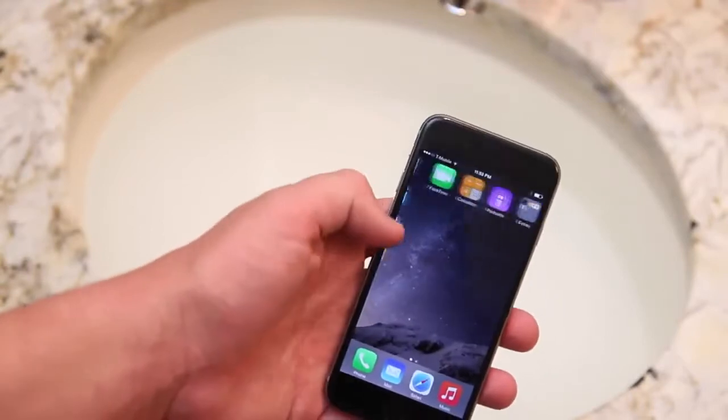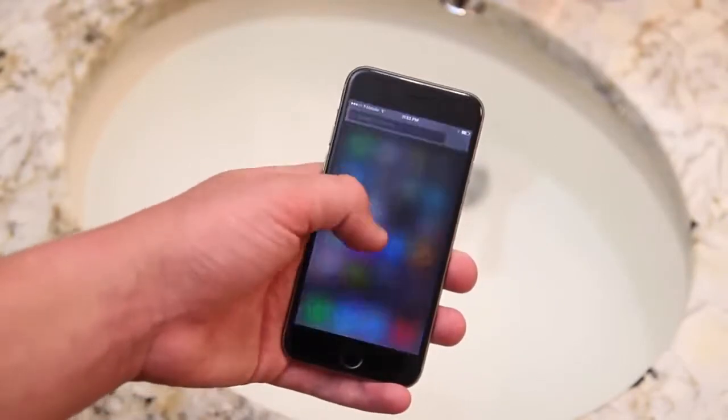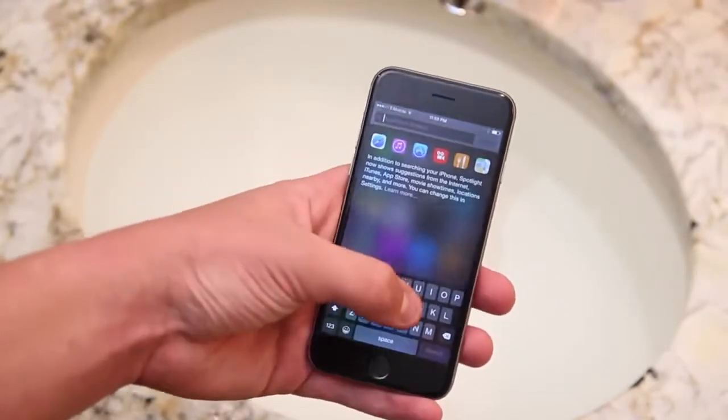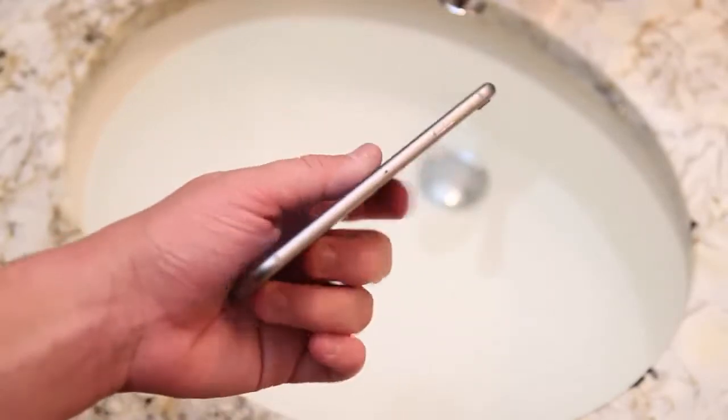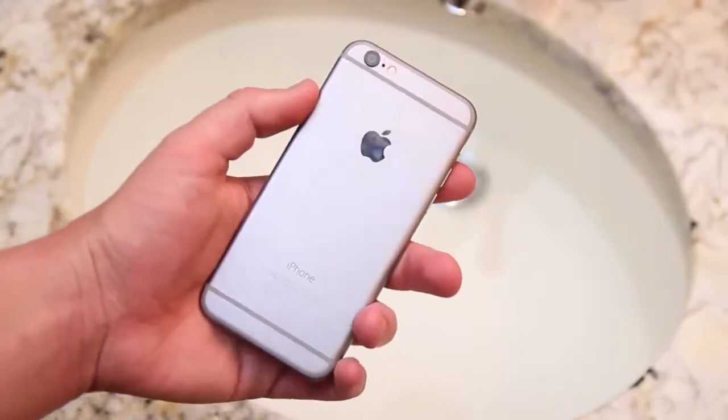Looking at the phone we can see an extra row of icons and a few other characteristics, as this does have a 4.7 inch display. But Apple did release the iPhone 6 Plus which has a 5.5 inch display. So without further delay, let's go ahead and get dropping.